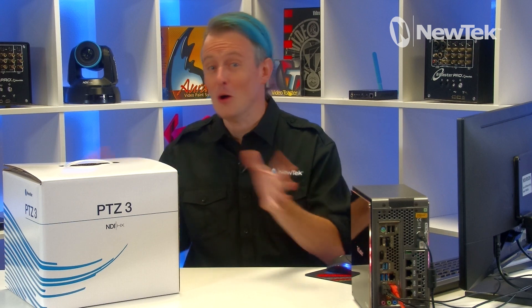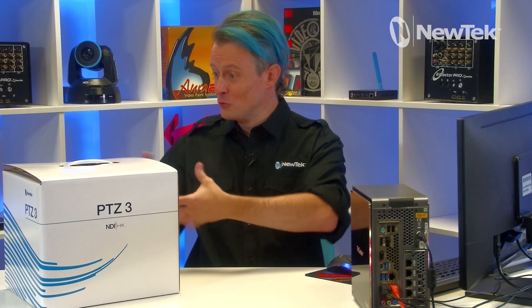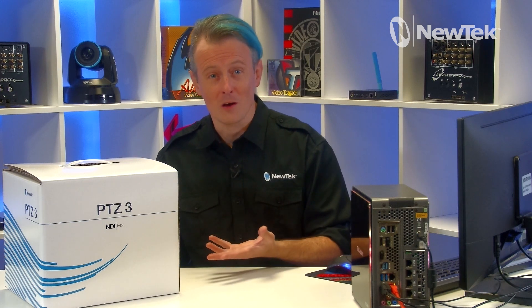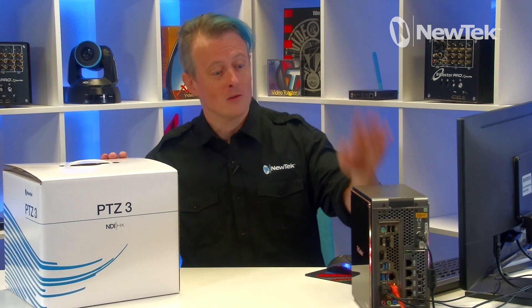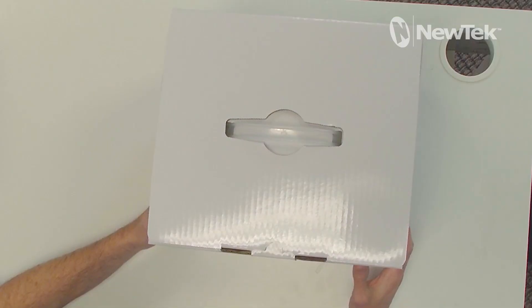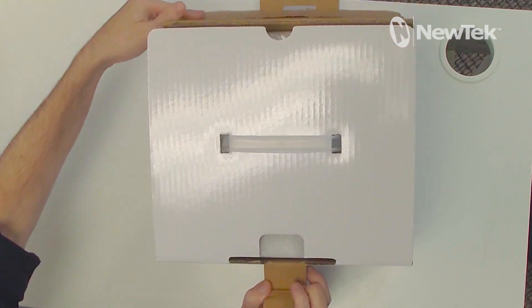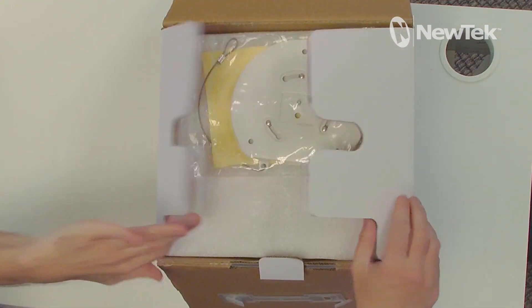All right, it's like Christmas today — I have no idea what's going to be in this box. The first thing to do is go through the contents of the box and show you what's in there, then I'll go ahead and hook it up to the TriCaster Mini 4K and see how it works. I have not gotten a chance to play around with this yet, so this is going to be pretty fun.